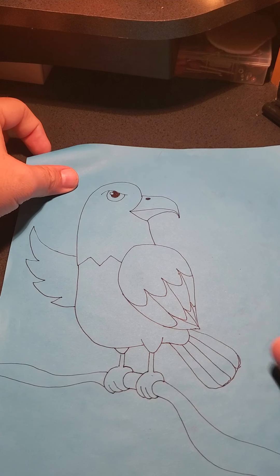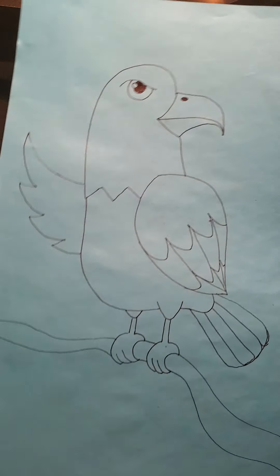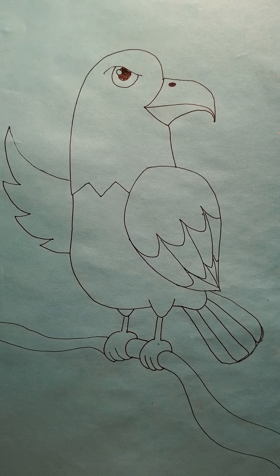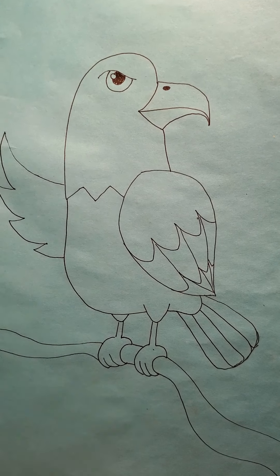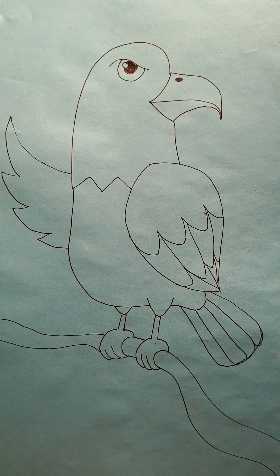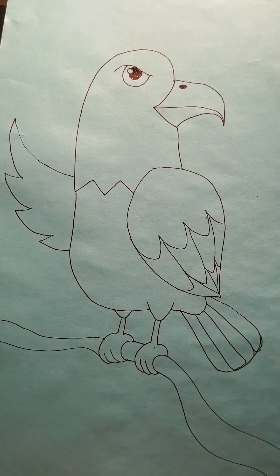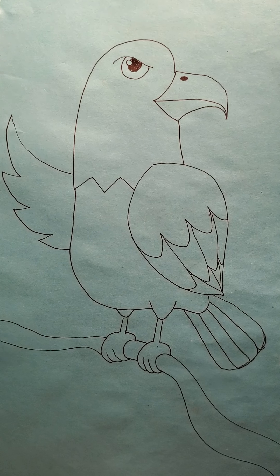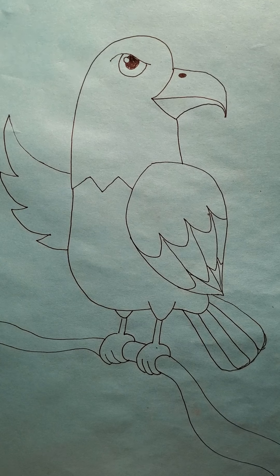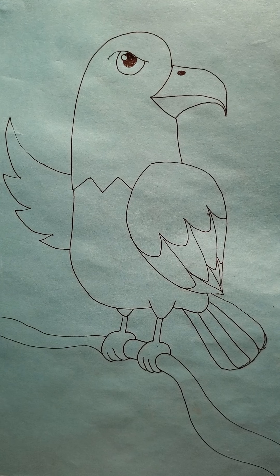I hope you had fun drawing this with me! I'll have some other cool designs later in the week, all for the week of the Fourth. I hope you have a cool, awesome holiday planned. If not, I hope you do something fun with your family and friends. I hope you have a great day — I will see you guys tomorrow. Love you guys, bye!